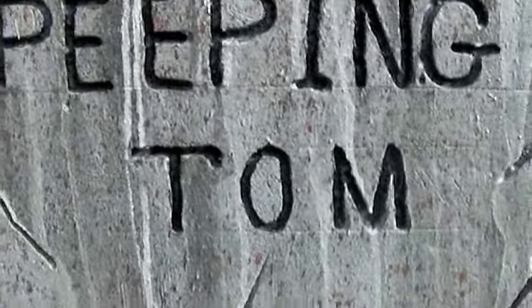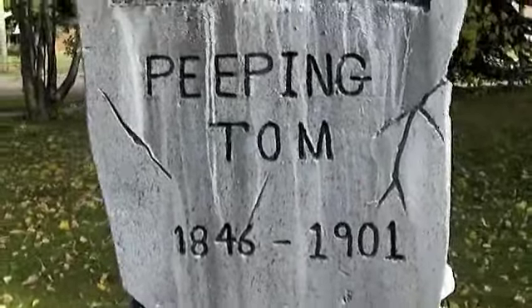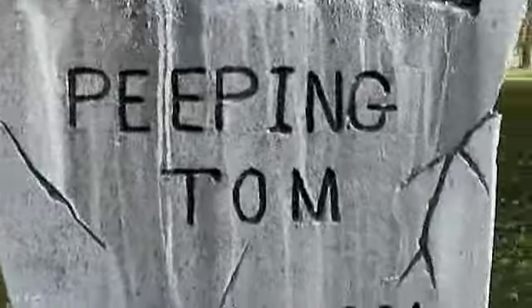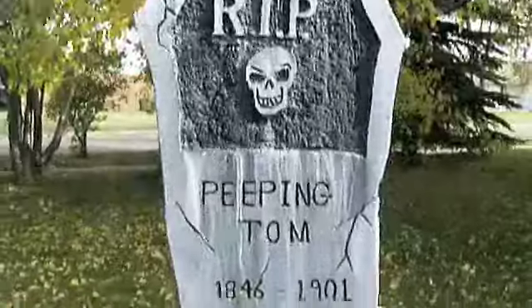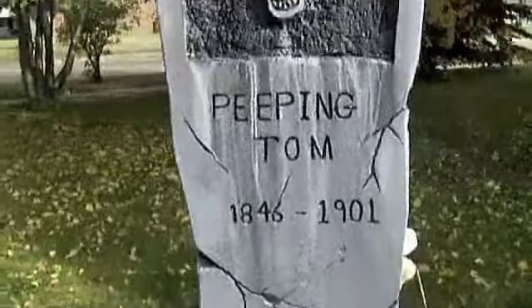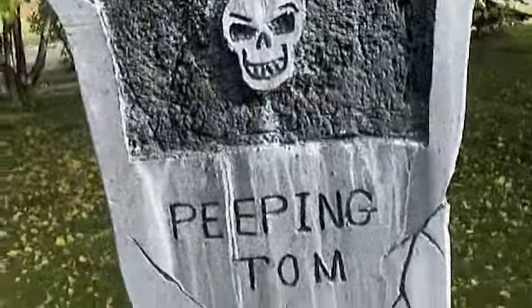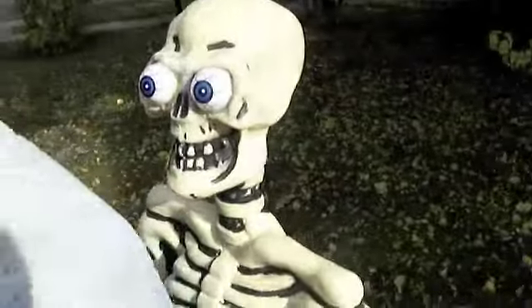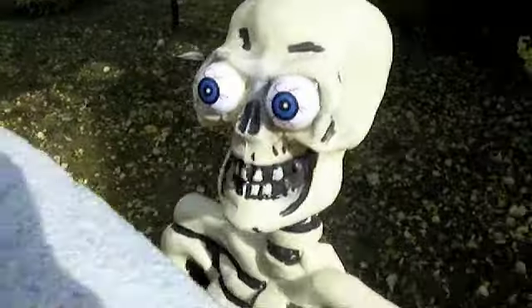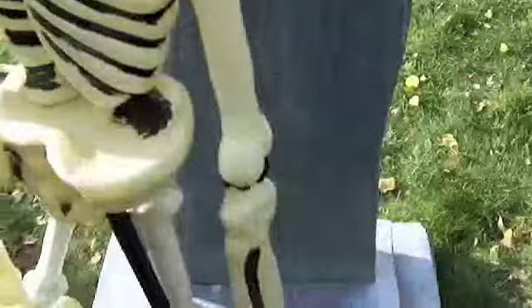As you can guess, this is my peeping Tom prop — I promised you guys a video, so here it is. I started off making this tombstone specifically for the peeping Tom because he needed something to hide behind. I thought that was pretty cool. I got a lucky here, and because he's peeping Tom, I gave him the bulging eyes.